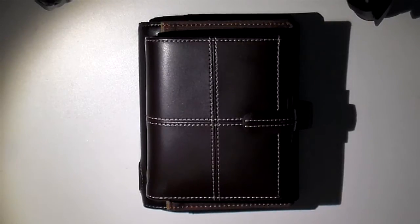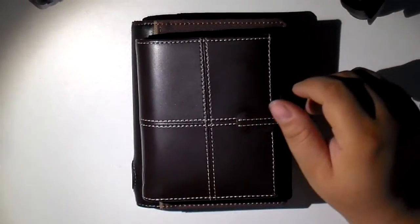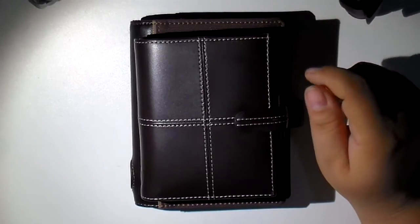I found a video on YouTube, and if I can remember to find it again, I will link it in the information bar. This person had used some horizontal badge ID holders that she had bought at Walmart.